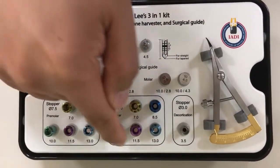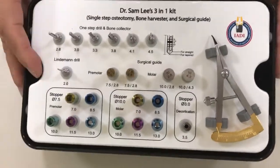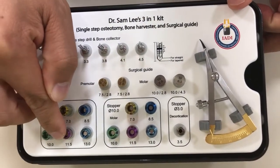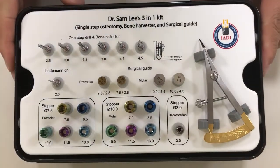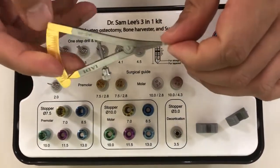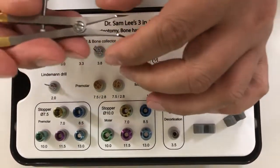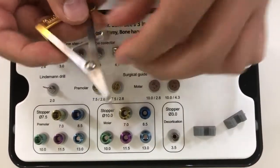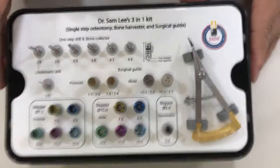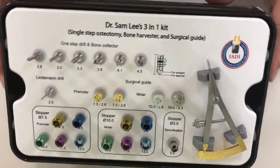It gives us horizontal mesial-distal dimension as well as a vertical stop. The available lengths are 7.0, 8.5, 10, 11.5, and 13 millimeters. I also have a caliper that I like to use for measuring gingiva incision design, which I will talk about in detail later on.